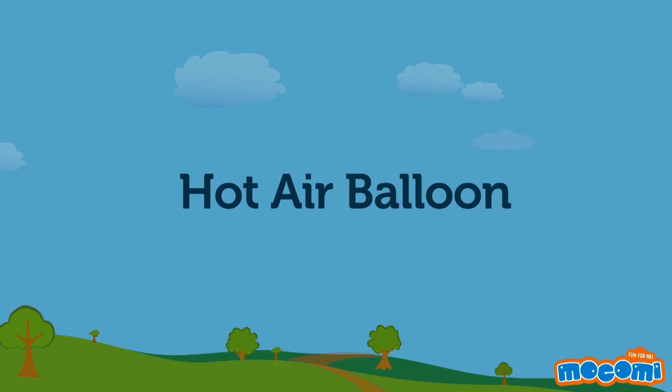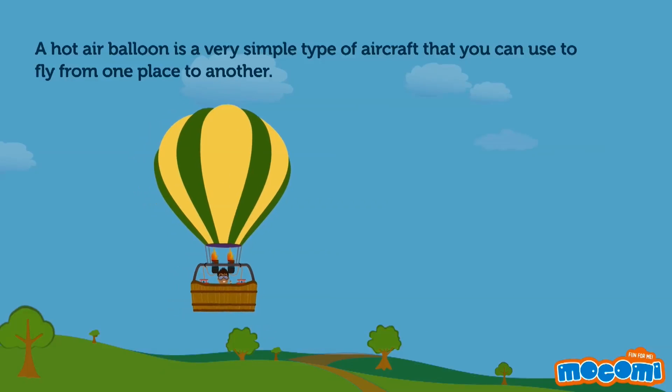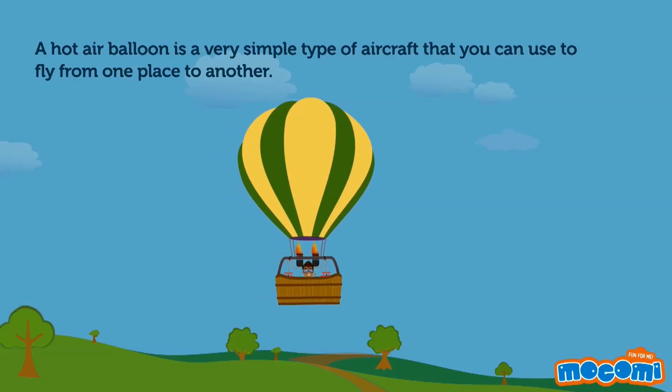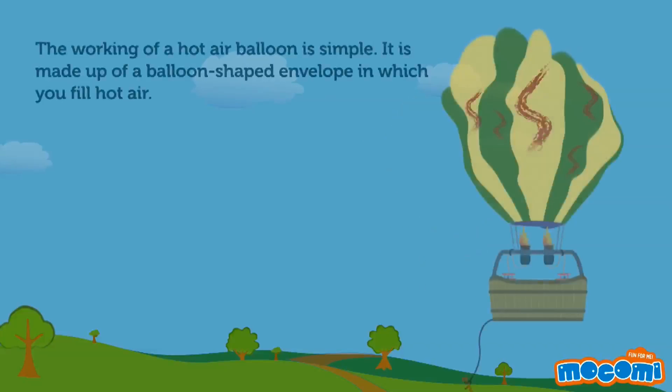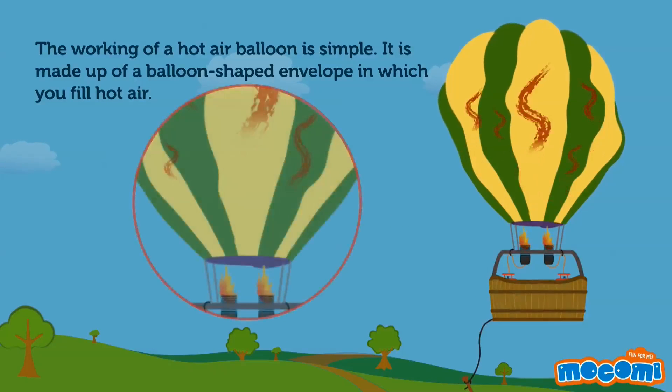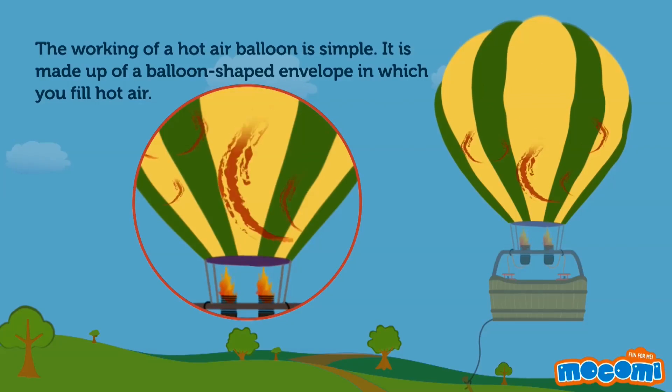How does a hot air balloon work? A hot air balloon is a very simple type of aircraft that you can use to fly from one place to another. The working of a hot air balloon is simple. It is made up of a balloon-shaped envelope in which you fill hot air.